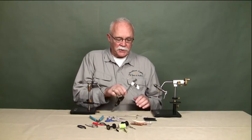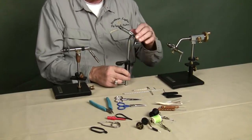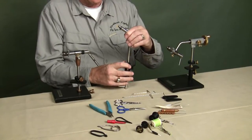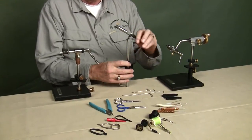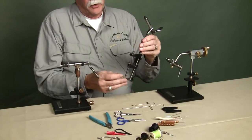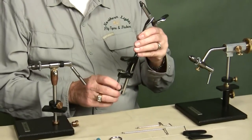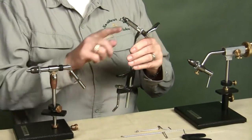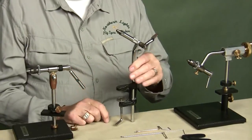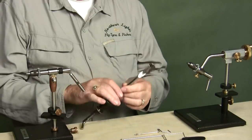Most vises will look like this one I'm holding here. This one happens to be a Thompson. Thompson is now out of business, but there are still some knockoffs out there that do pretty well. You can see this is a table clamp — you put this underneath the table, screw it down, and there you are. It's at a 45 degree angle. A lot of people like to tie like that. Just get the best vise you can afford.